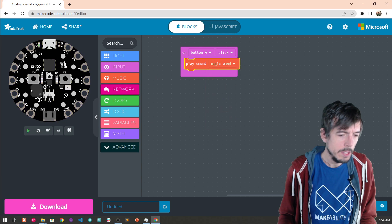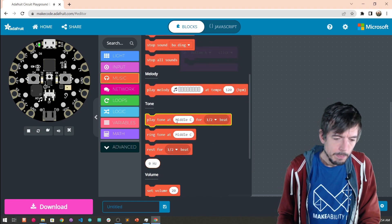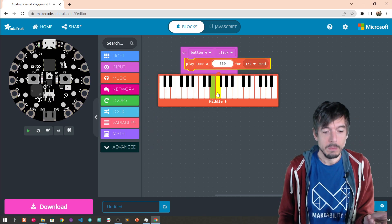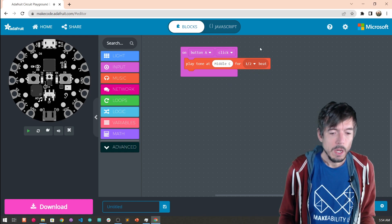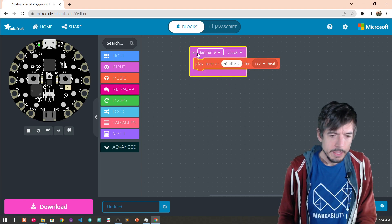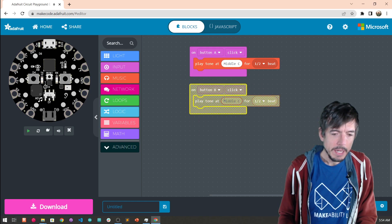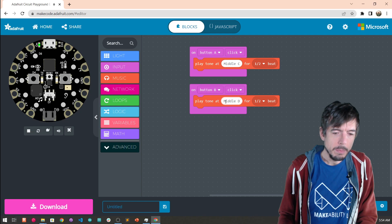Or we could switch it to another thing — magic wand. But we want a note to be played, a simple note. So we're going to delete that and put a play tone. What's cool about this is it's just like a keyboard. The song I just played was Hot Cross Buns. So we're going to hook up the A button to middle C and have it play for a half beat. Then we could copy this block — just hit duplicate — and have button B play a different note, D. So now we have button A hooked up to middle C and button B hooked up to middle D.